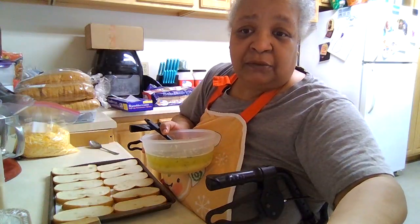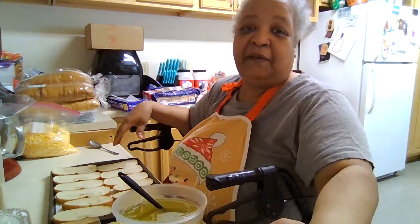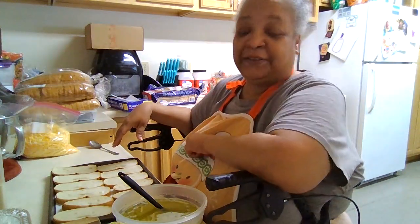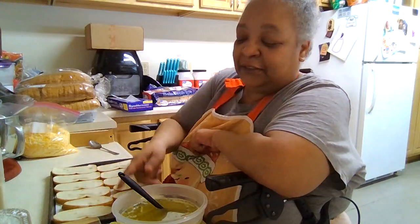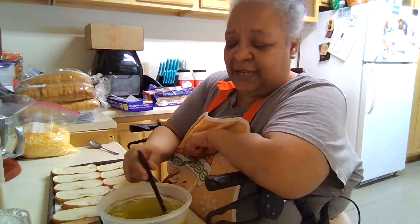The babies are going outside, so I'll be right back. Okay, all the grandbabies are outside — they're playing. They needed ice and water and their jackets because it's chilly today.